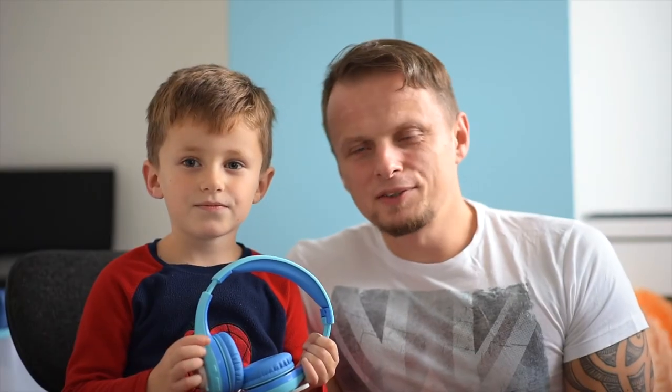Hello, this is Family Pop TV. What we're gonna do today? We're gonna review wireless headphones for kids from Rublox RB7S.